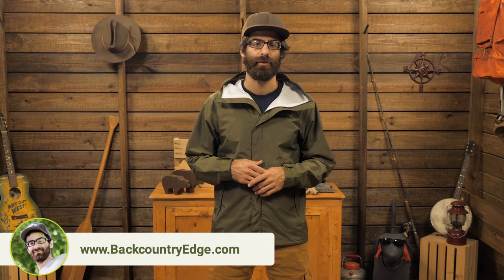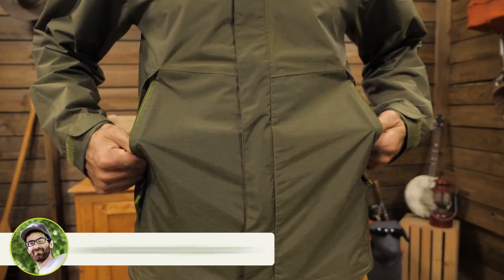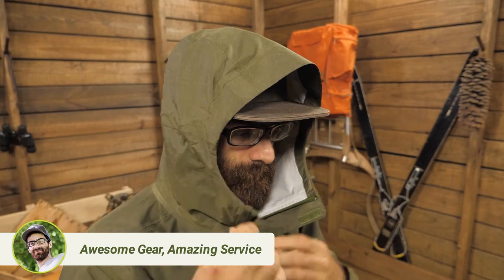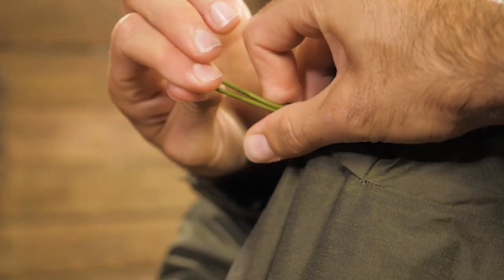The jacket's features are fairly minimal, which is what helps keep its weight just over eight ounces on average. It has got two zippered hand pockets with storm flaps, and there is an attached hood with some peripheral cord adjustment to cinch it down.